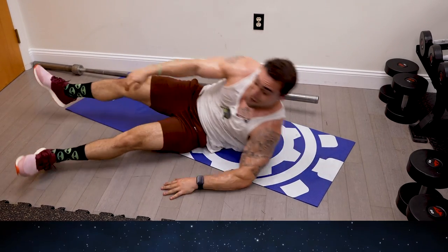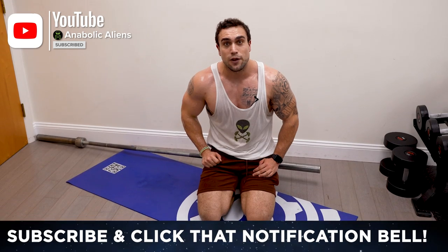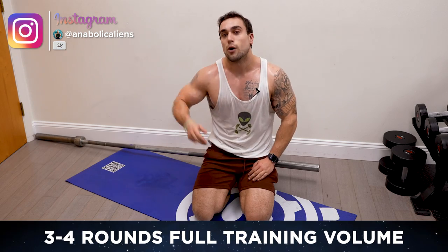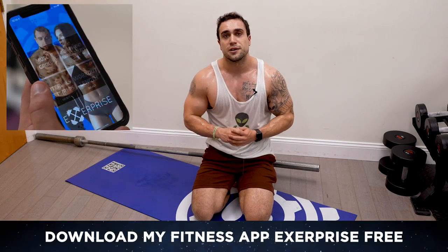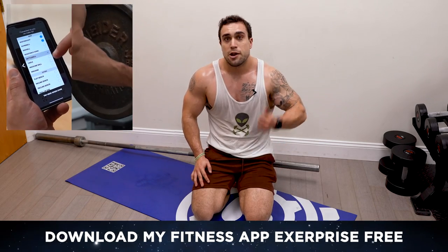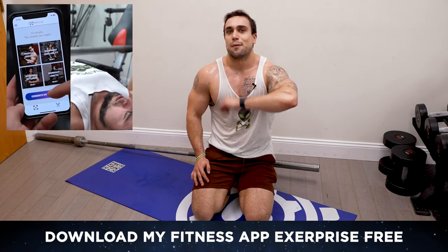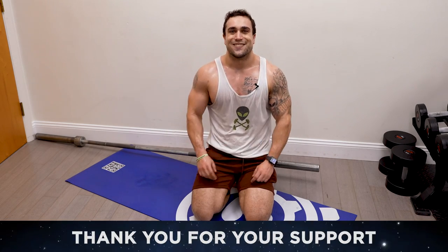That was killer aliens, my chest is fried! Make sure to smash the thumbs up button and click that notification bell and subscribe so you don't miss any uploads. That was one round — your chest is finished — or you can do two to three more for three to four rounds total, resting one to three minutes in between depending on your experience level. You're freaking awesome, I appreciate your support. If you haven't downloaded X Surprise yet, head to the app or play store — it's a free download. Workout generator, meal prep generator, calorie counter, workout timer — everything you need is in X Surprise. Let's keep getting better together. I'll see you in the next video. Peace.